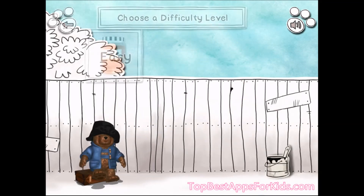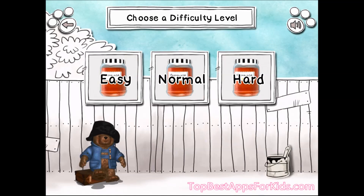Paddington makes marmalade. Tap on a difficulty level to choose which one. Hard.